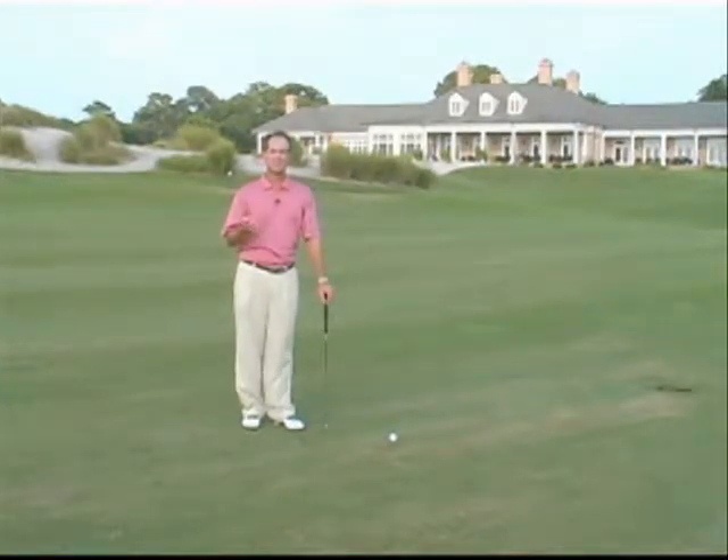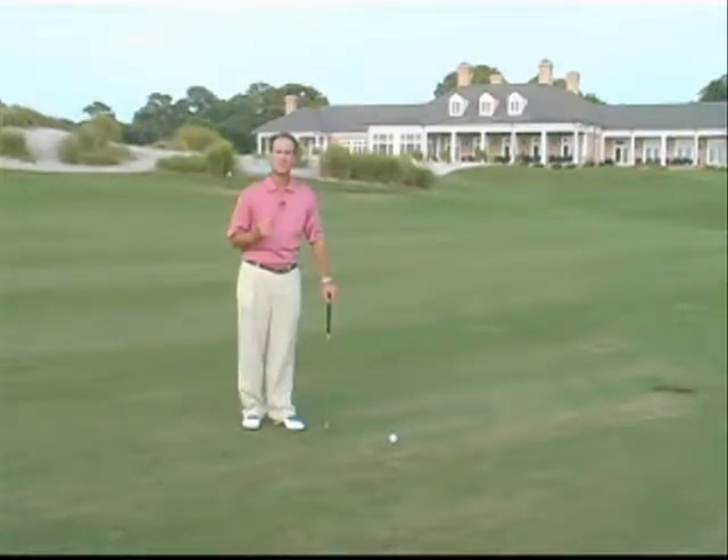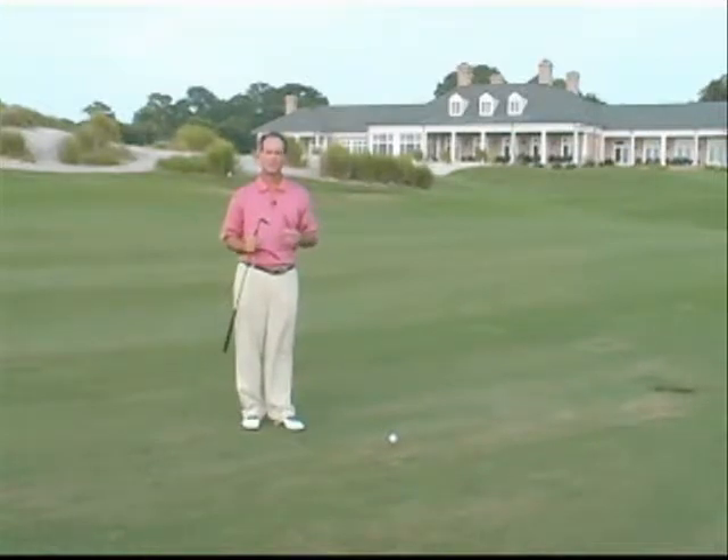I'm here on the beautiful 18th hole at the Nicklaus course, and I've got about a 70-yard shot to the flag. It's not a full swing, so it's going to be a half swing, and in my particular case, it's going to be a sand wedge — a 55-degree sand wedge.